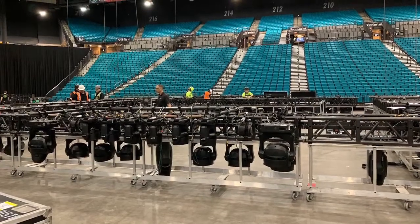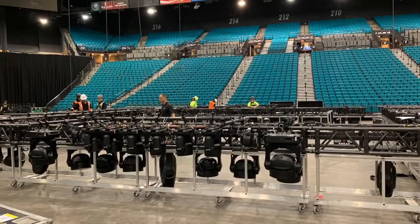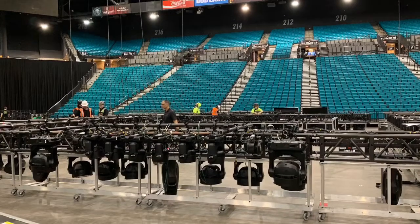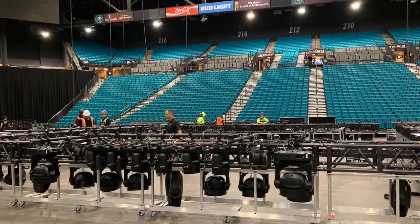All right, what's up you guys. I am here with the first look at the Double or Nothing construction pictures. Here you can see they have the lighting rig, and it's kind of early on. Definitely let me know down below if you're excited and looking forward to this pay-per-view, and if you're even going to watch it — because I know there are some critics already.